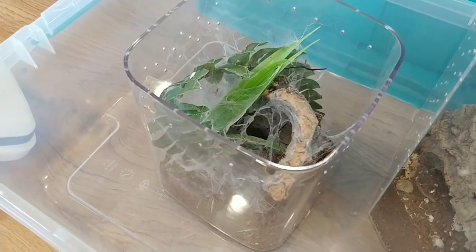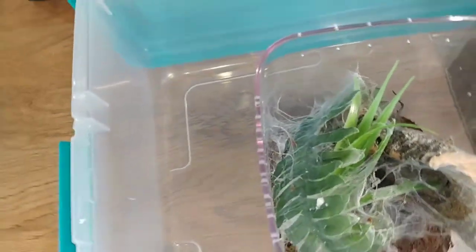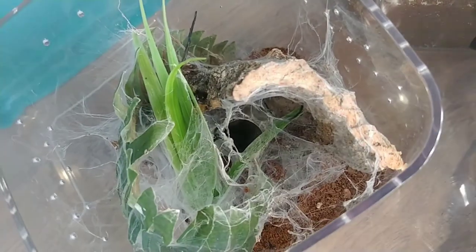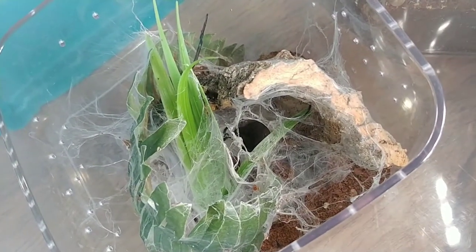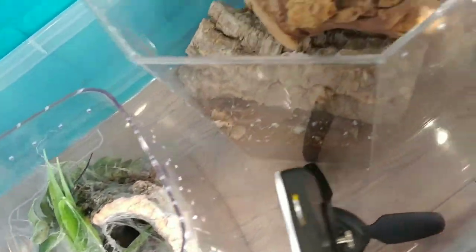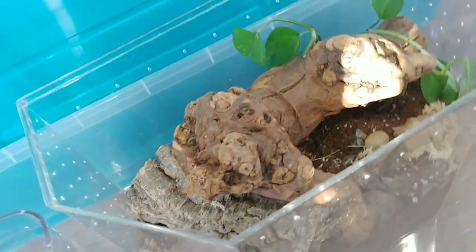I was supposed to get some lighting today. I ordered it from Amazon, but my lighting didn't even make it to the UPS facility. The label was created and then it just disappeared somehow mysteriously.